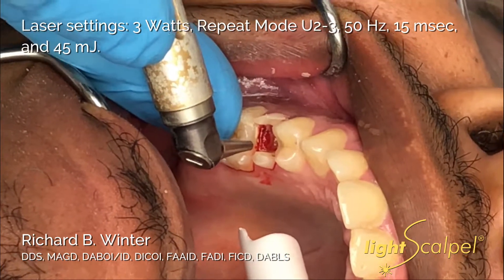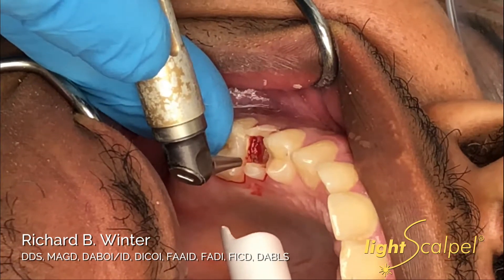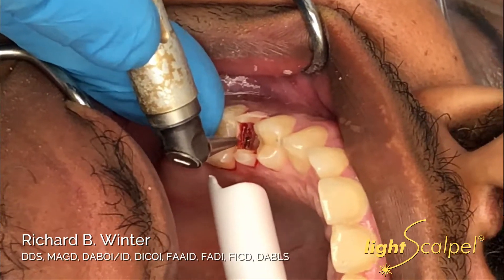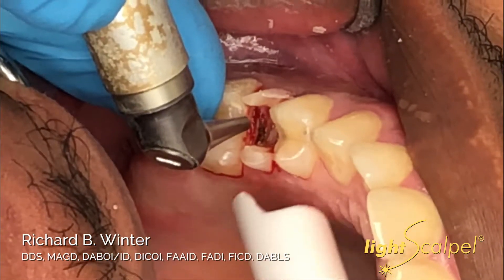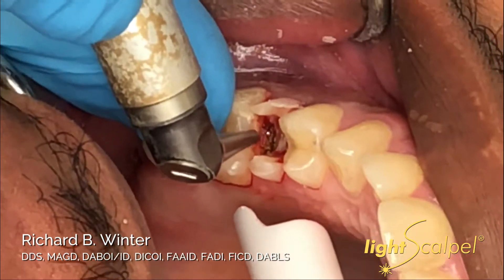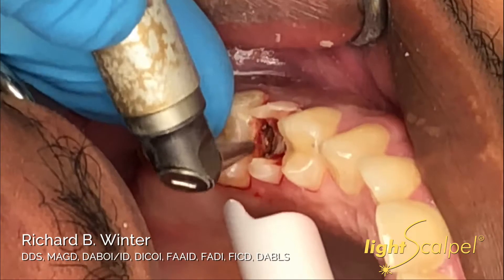We're going to get started now by first removing the tissue circumferentially around the tooth, trying not to hit the remaining tooth structure. Once the laser is all ready to go, you can see how we're just gently removing the tissue between the tooth. Think of this as just erasing the tissue and creating a little trough. Can you rinse that please, Julie?